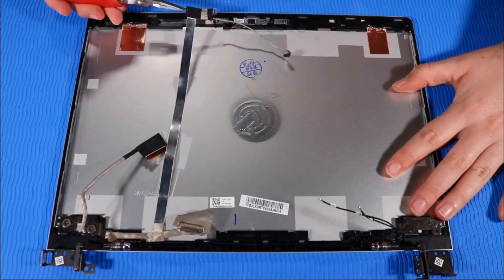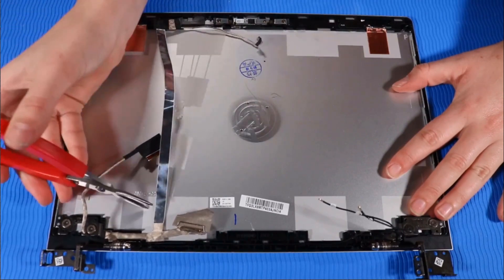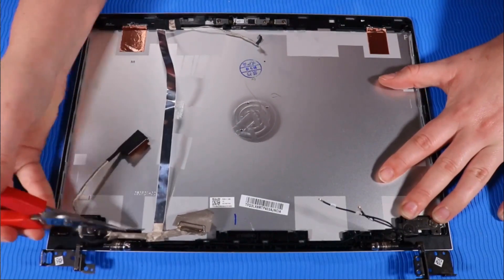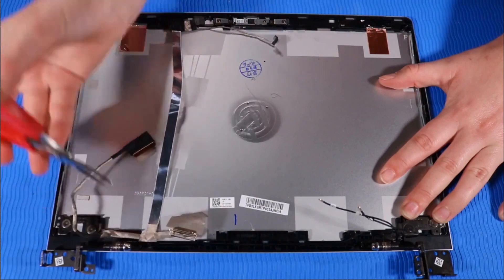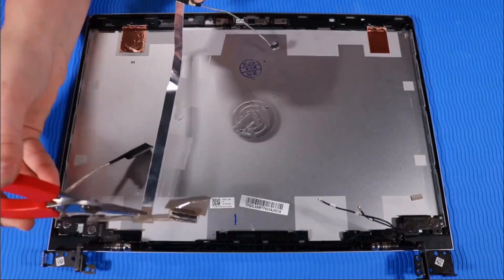Peel the display panel cable up from the adhesive that secures it to the top cover. Remove the display panel cable.